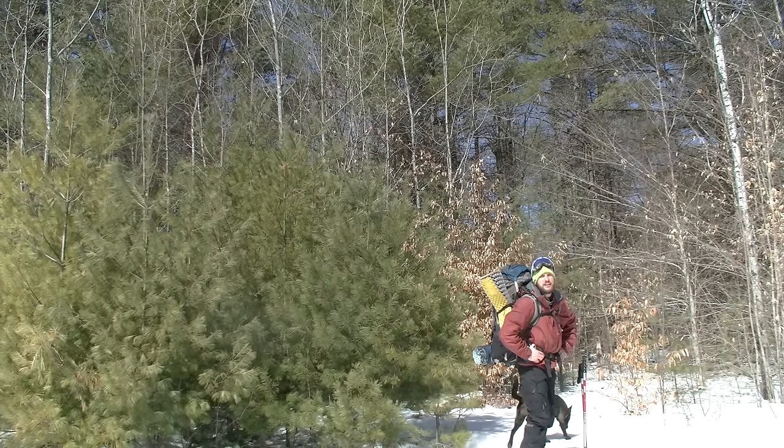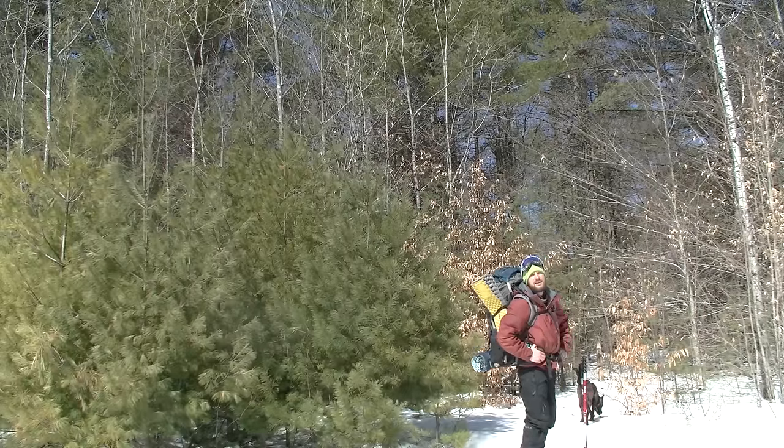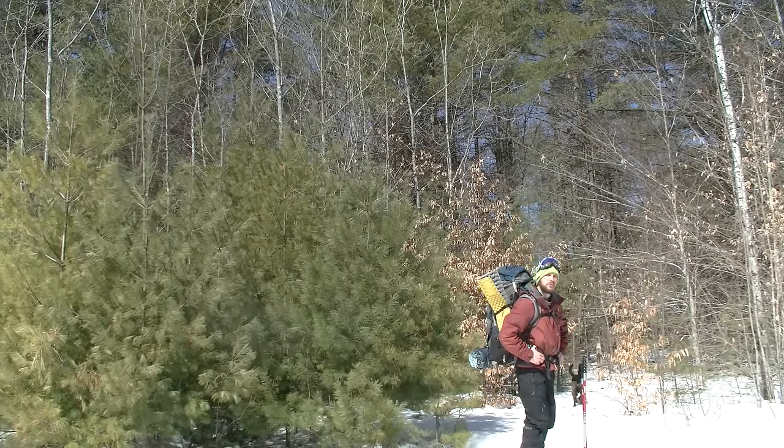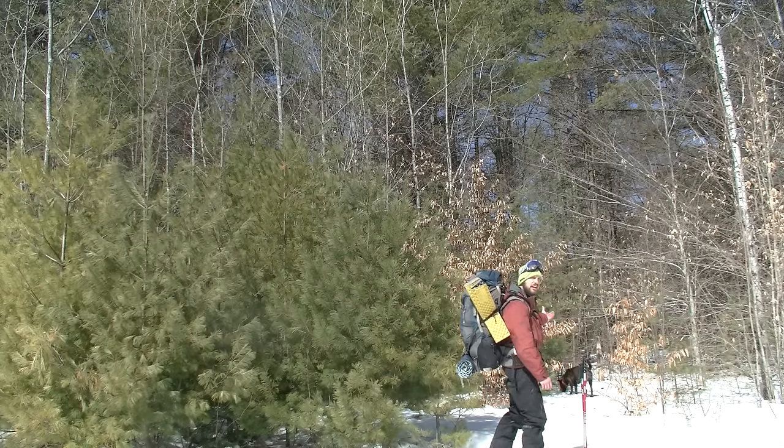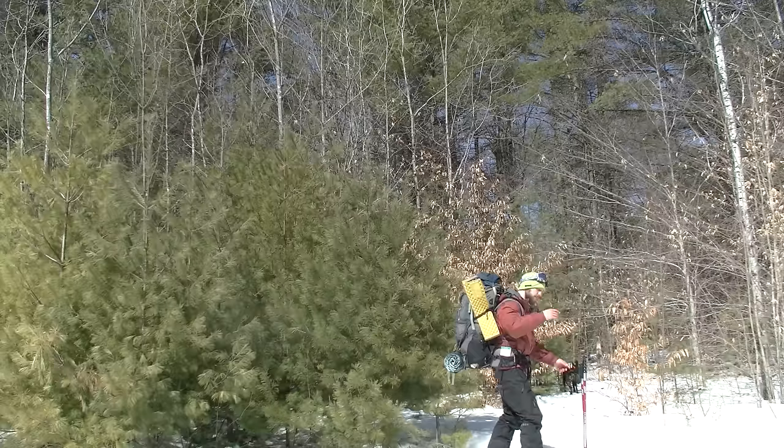Welcome to another Guide You Outdoors video. Join me as I ski out to my favorite lean-to and spend the night. I'm going to bring some really cool technology, my sense of adventure, and of course my dog. Come along.